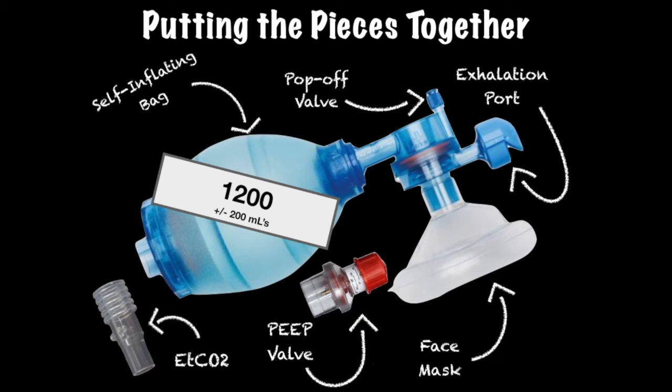The end-tidal CO2 T-piece — the same T-piece used for confirmation of endotracheal tube placement after intubation — is another underutilized piece of equipment that can be used to determine the effectiveness of your ventilation technique. It is attached between the bag valve mask and mask on the exhalation port. When attached to an appropriate monitoring device, a breath rate can be readily identified breath by breath.